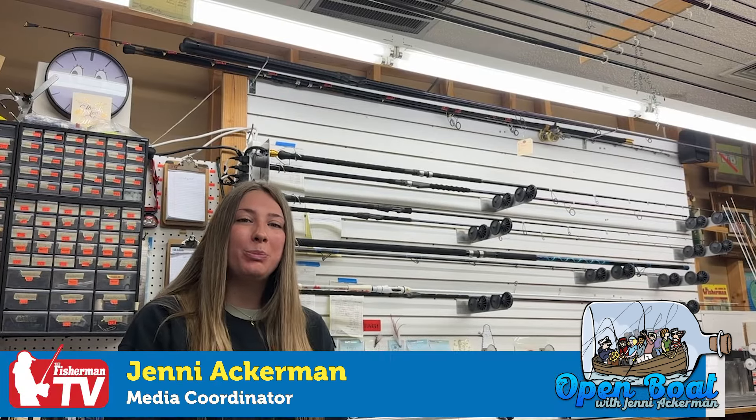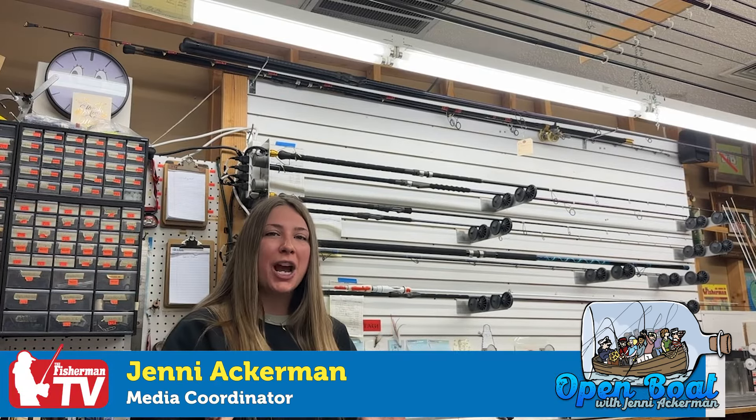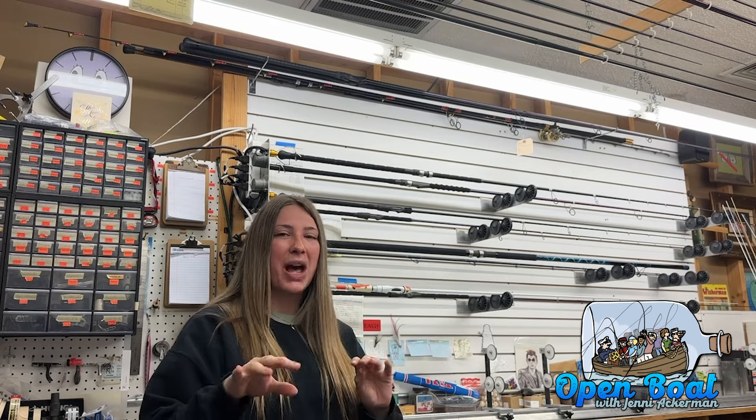Hi everyone! Welcome to this week's Open Boat. Today I wanted to show you guys something pretty special and cool — a little behind-the-scenes work for some winter projects that I do.